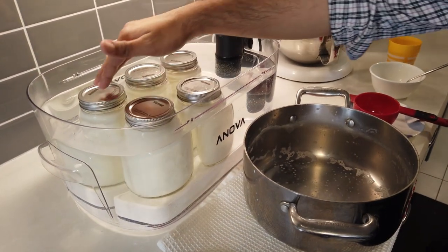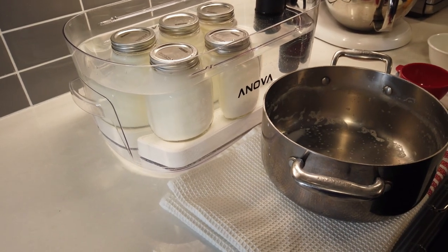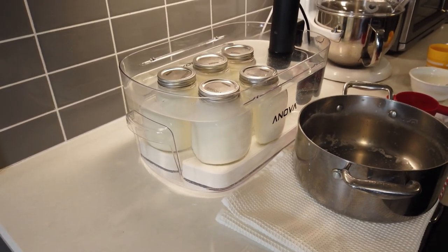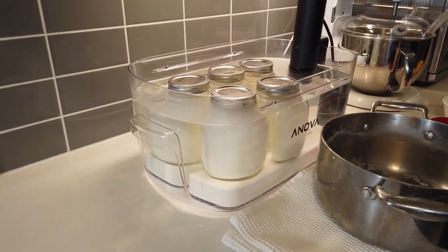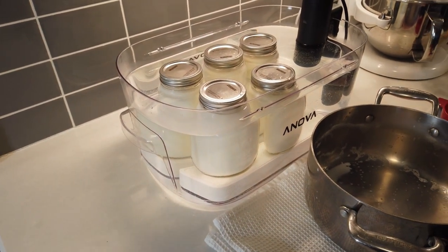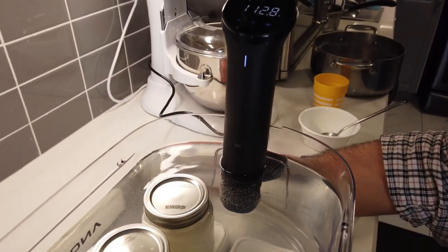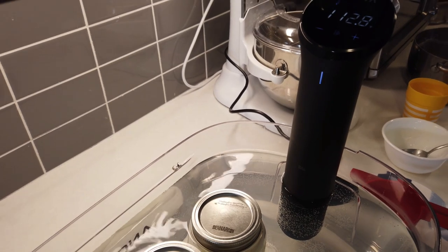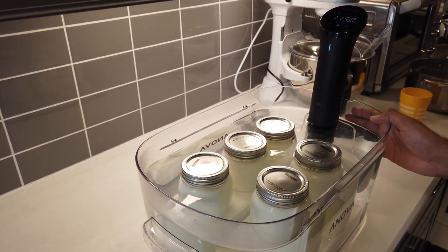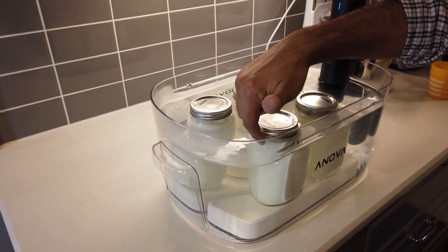All my jars are now in the water bath. Again, the sous vide is optional — you can wrap them in something warm and put them in the oven, or use yogurt makers or yogurt incubators. The idea is to maintain the temperature for four to eight hours. The sous vide has already dropped slightly to around 112.8°F since I was filling the jars, but it will bring itself back to 115°F — and it will maintain that for six hours.